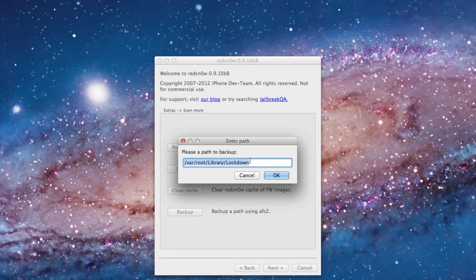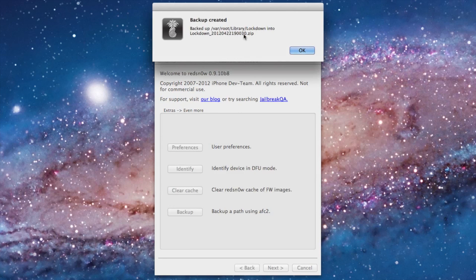There you'll see the location — by default that is the location of your activation ticket. Just click OK and it really is that easy. It backs up the necessary files needed to store your activation ticket locally on your computer.